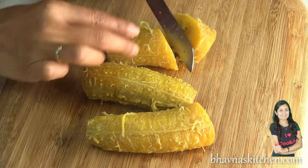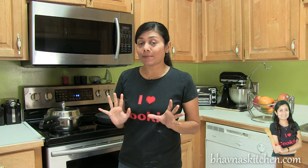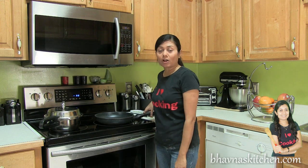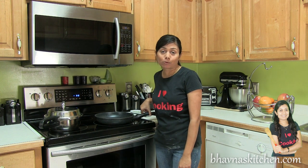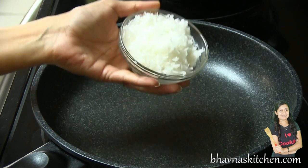I usually just cut into big chunks like that. Now it's time to prepare the masala for the curry. I'm going to heat up the pot on medium heat, then dry roast the first few ingredients to prepare the masala. On to the medium heat, I'm going to dry roast coconut.